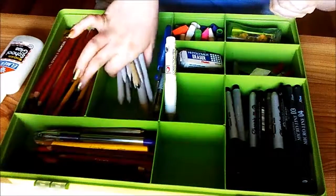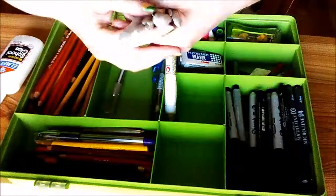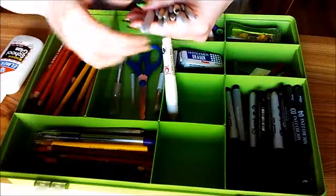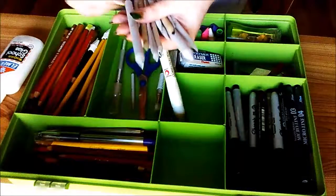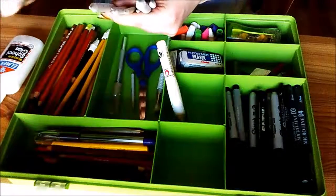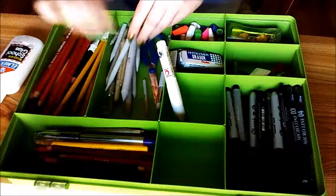And then I've got a bunch of these guys. I know some people call them stumps — they're just a generic kind of blender thing. I've got all kinds of sizes and stuff. Some of them are used, some of them I haven't even touched. I should probably use these more often.